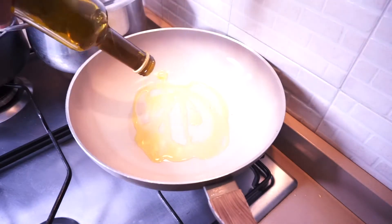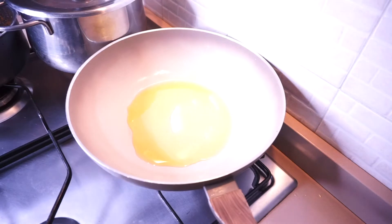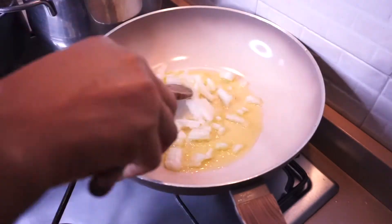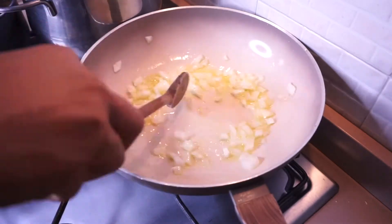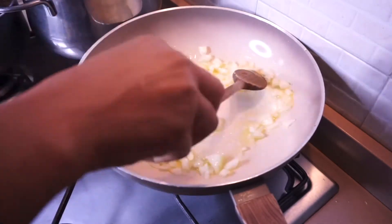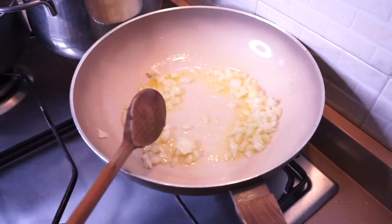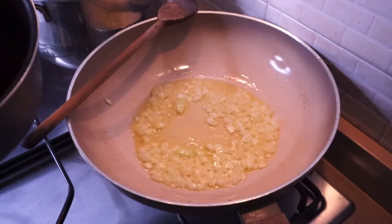Back to the pot — add extra virgin olive oil into your pan, enough to cover the pan, not too much and not too little. Allow the oil to heat up, then add your chopped or diced onion, stir, and allow the onion to sauté for a couple of minutes.